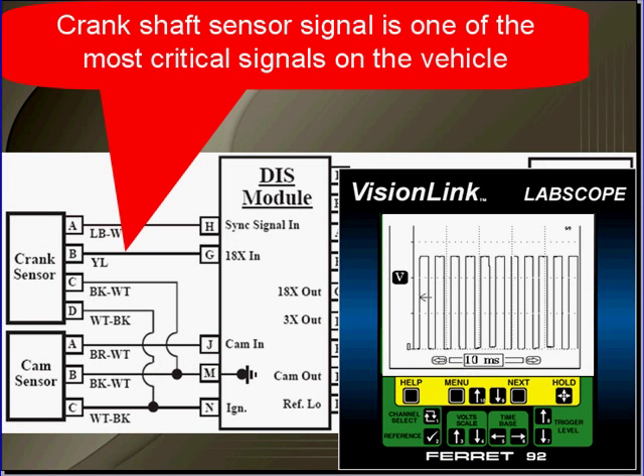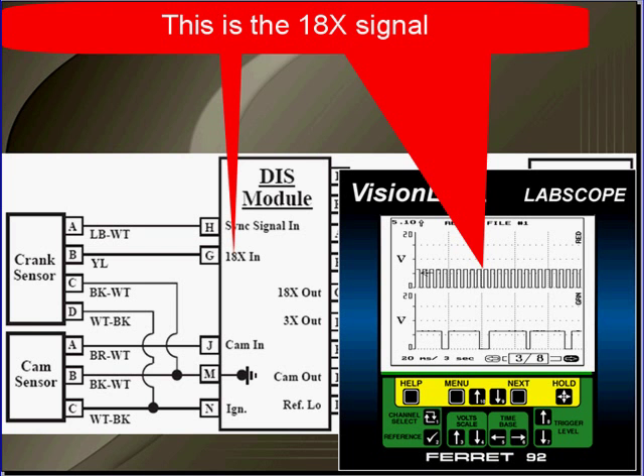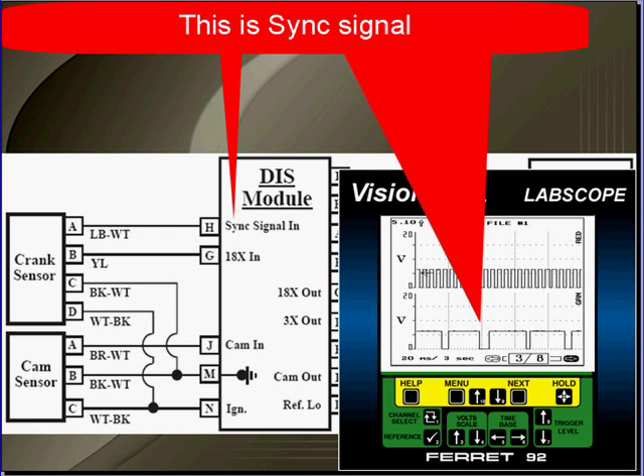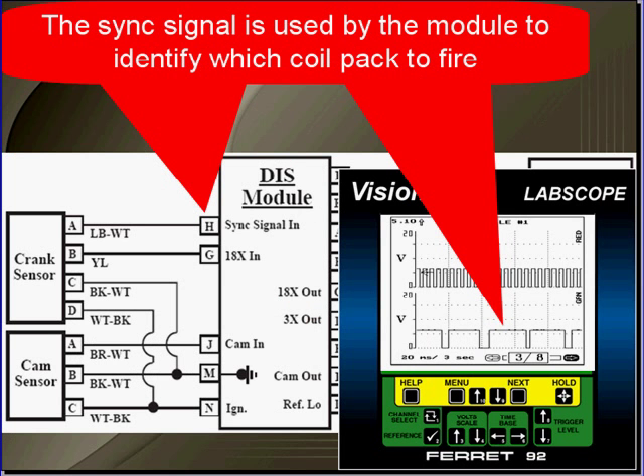The crankshaft sensor signal is one of the most critical signals on the vehicle. The example we're using here has a dual crank sensor — you can see that there are four wires going to the crank sensor. This is the 18x signal, and this is the sync signal as labeled in the schematic. Both signals go from zero to over five volts without missing signals or noise, so when you get your scope pattern up there they should look like this without any missing events. The sync signal is used by the ignition module to identify which coil pack to fire.